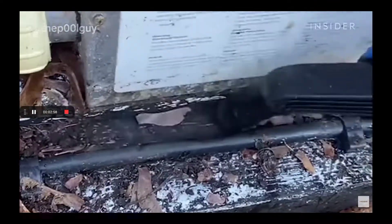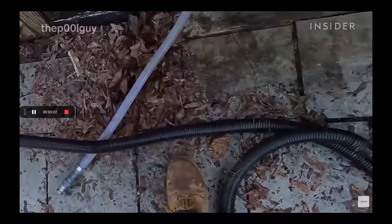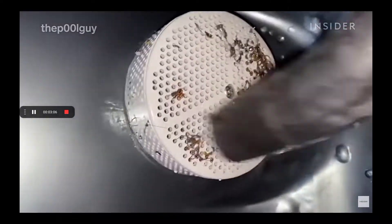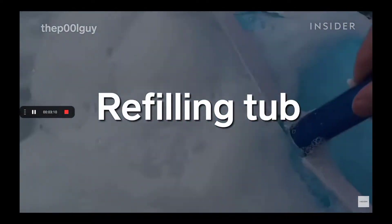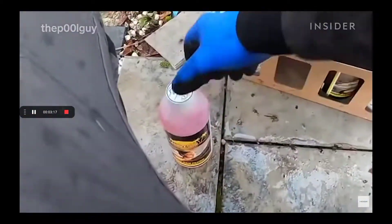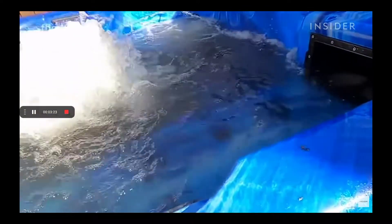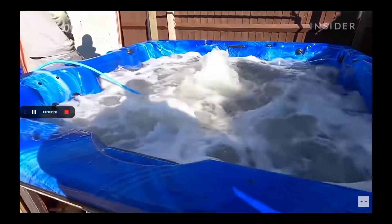So, the heater for the hot tub — all the pump equipment is kept beneath the hot tub. I pulled the panel back and we're sure it needs to be cleaned out as well. They probably haven't used that in like 100 years. Clean it 10 times — turn on all the jets in the hot tub.